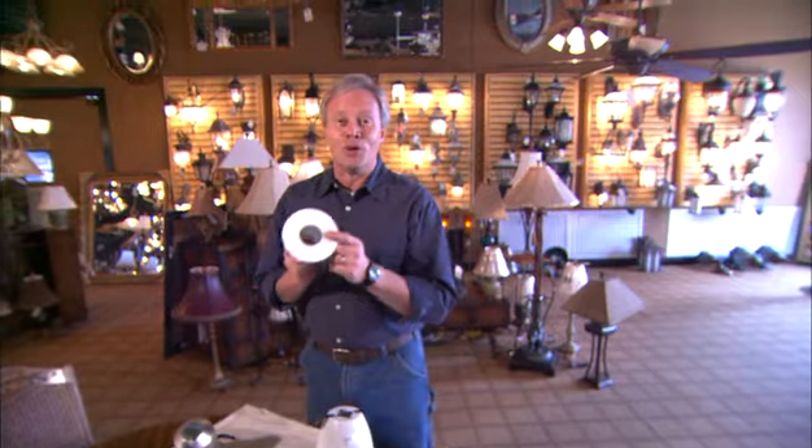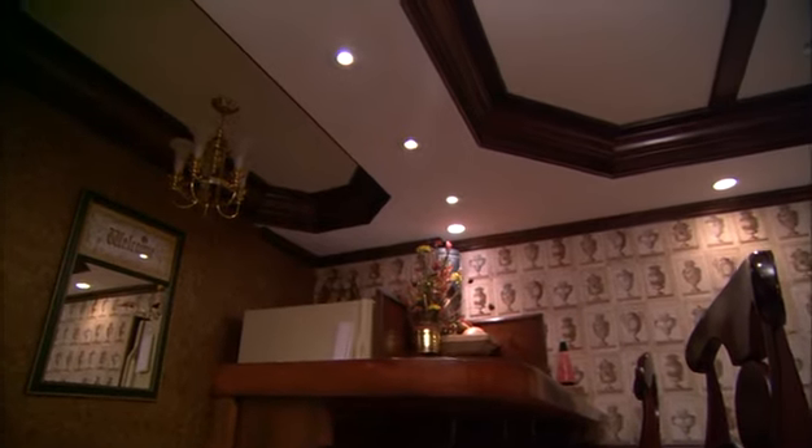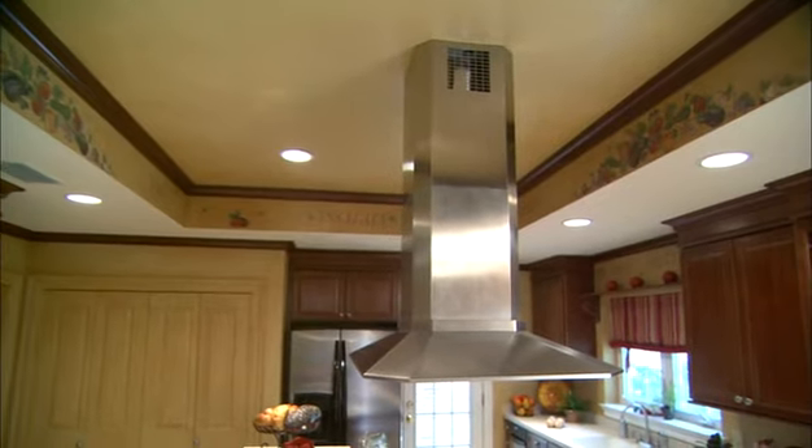If you have an open floor plan with a breakfast bar between the kitchen and the breakfast room, these look great directed straight down over that breakfast bar. Maybe three or four of these directed straight down on the surface of the bar really look nice and also work well for any task lighting you may need in your kitchen.